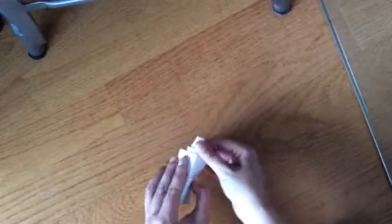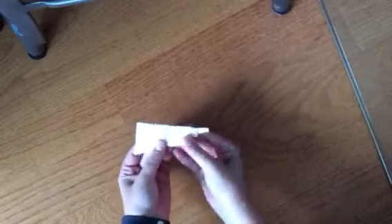Now we're ready to turn this over, so let's turn our piece of paper over. We're going to fold this whole piece in half, almost like a hot dog bun. Just use that crease from the beginning to help fold it. The next thing we need to do is curve this piece of paper so that it looks like a shofar.